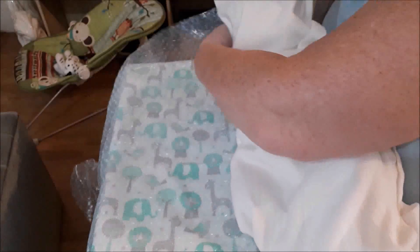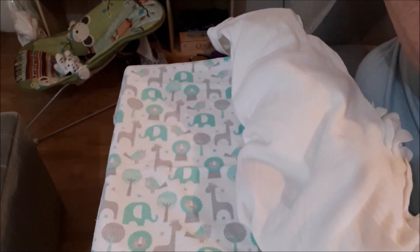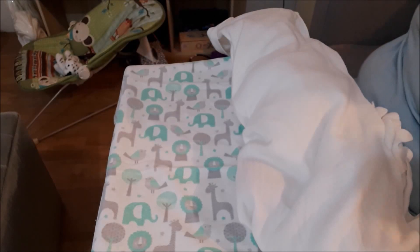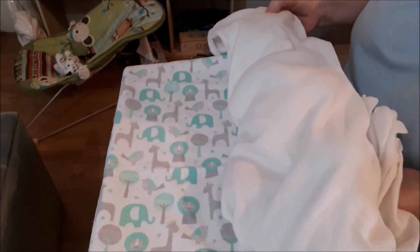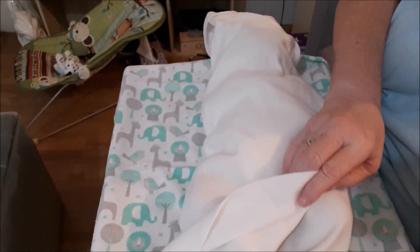Nice little blanket. This bubble wrap will come in handy — I'm not quite sure what for but I'll find some use for it, I've got tons of it. My baby's come in okay, my new baby. I haven't got a name for her yet.